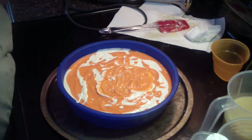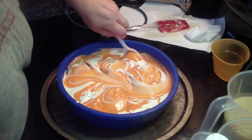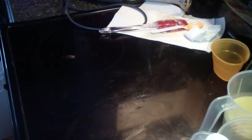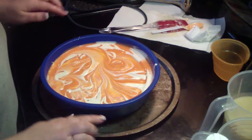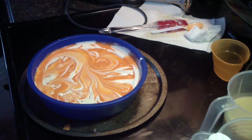Let's get a spoon and give this a swirly-doo — just a swirl to intermingle these colors. Gorgeous. I'm going to paint this out on the floor so I can bang it and move it around and all that good stuff. Into the oven it goes.